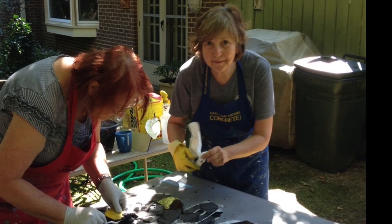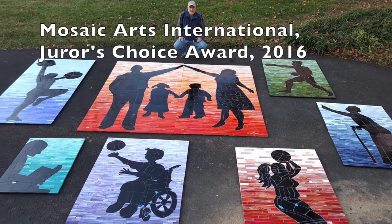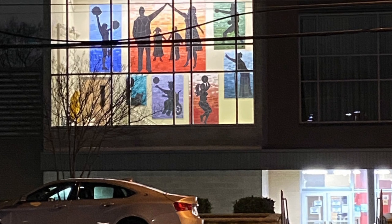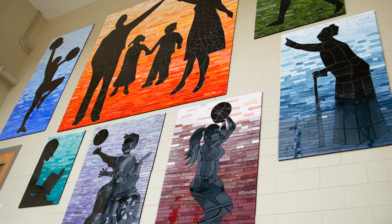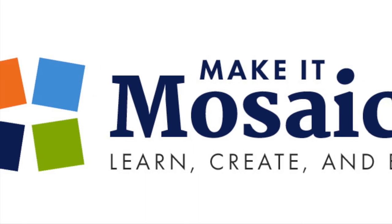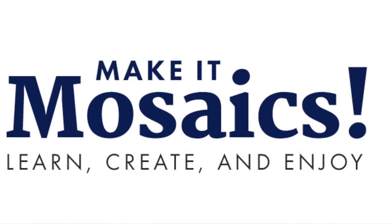Many thanks to Team Maverick — this was a big effort. The project was awarded the Mosaic Arts International Site-Specific Juror's Choice Award in 2017. Happy to say, after all these years, this artwork continues to serve as a beacon of light for the Palmer Park community. And remember: life's the mosaic — you pick the pieces!